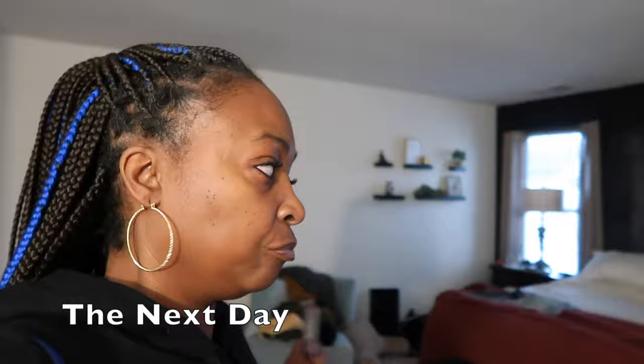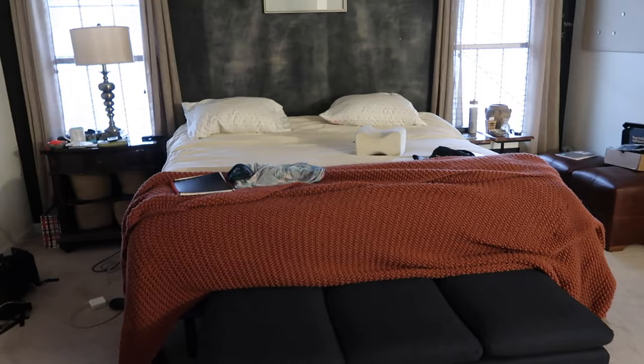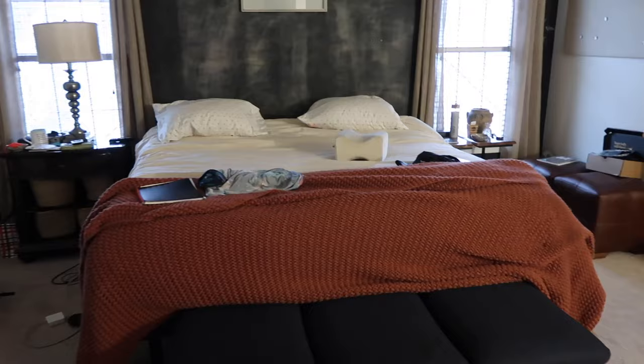Good morning, it's Thursday — payday. I hate this bed. Hate is a strong word but I tossed and turned all night. My arm literally fell asleep because the bed is so hard — it was tingling.